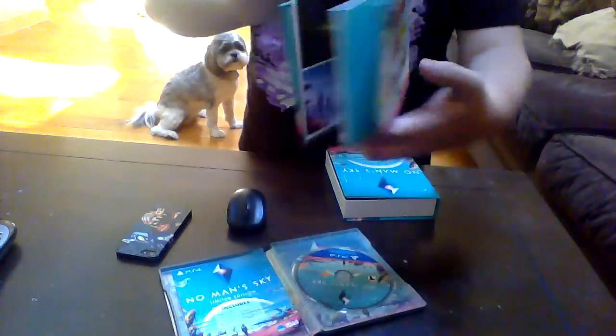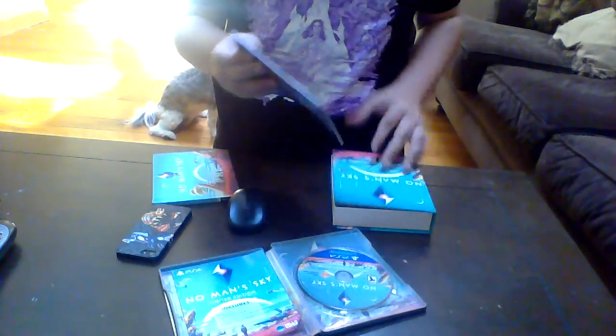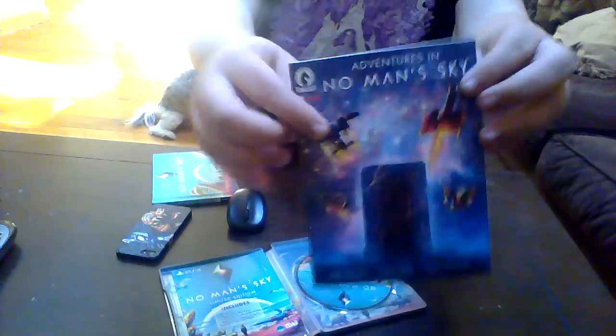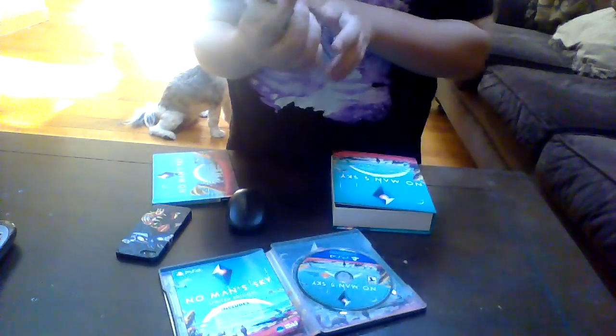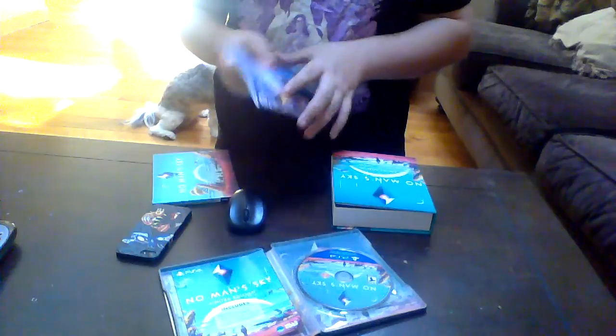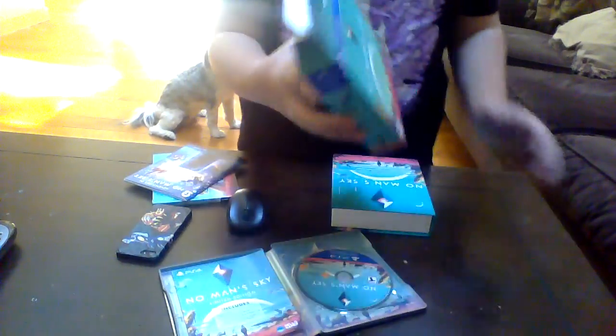Let's get a look at that art. And lastly we have the comic — 'Adventures in No Man's Sky.' Nice.